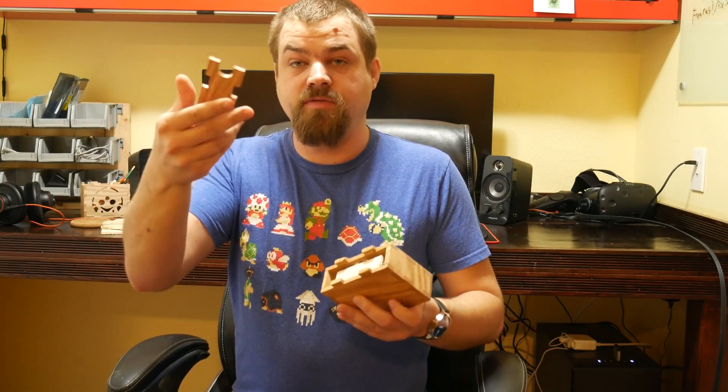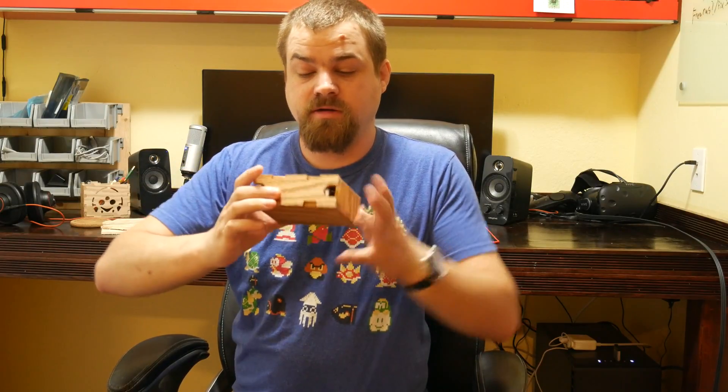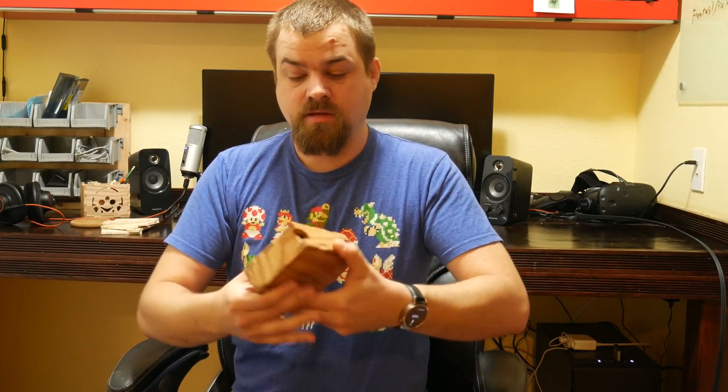I also designed a cover that goes on the back here. It's just a pressure fit — it just goes together, snaps on, and you have a backplate. I have these nice little cutouts on the back where you can just put your finger in and pull it out.